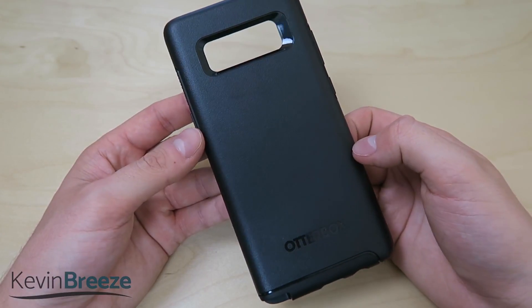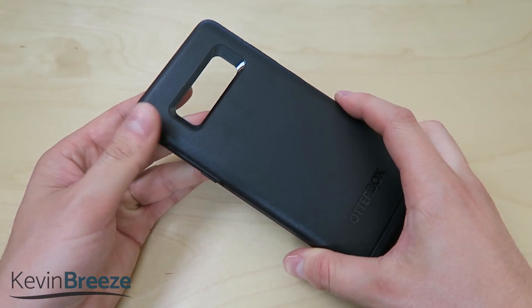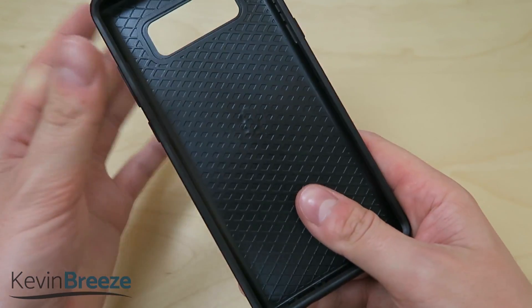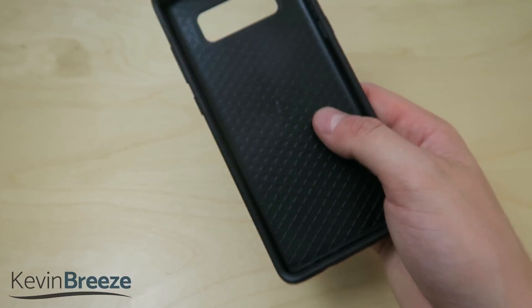There's a lot to like about this case, and that's because it offers a very simplistic and sleek design while also being of very high quality materials. We can see on the inside here there's kind of this honeycomb texture, which is great when you drop your phone because it really helps to absorb that impact.